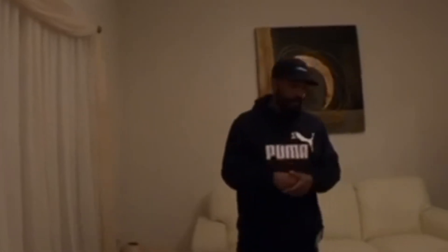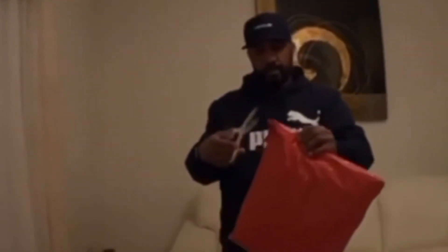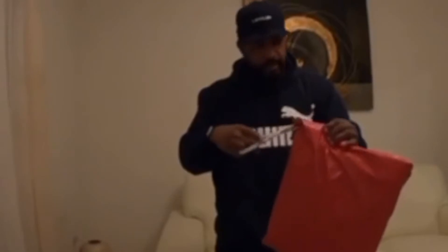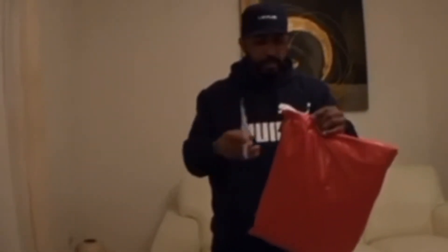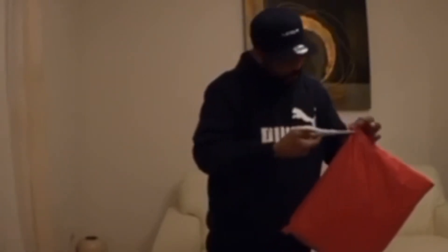I decided to get one of his reload jackets, so I'm going to do an open box and tell you what I like about it and what I don't like about it — I'm going to be real with you. Got the jacket right here.